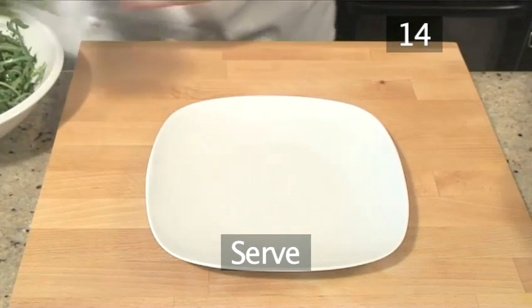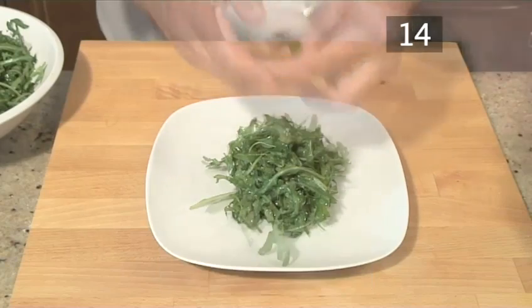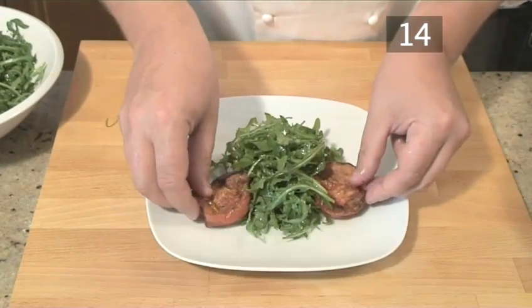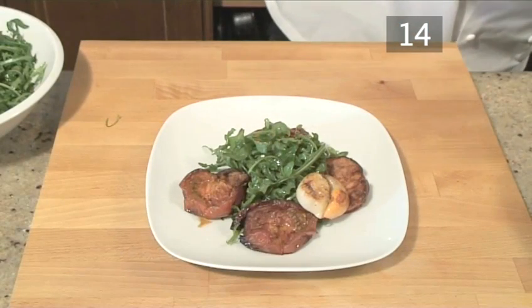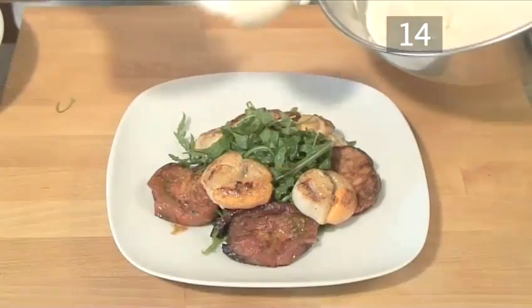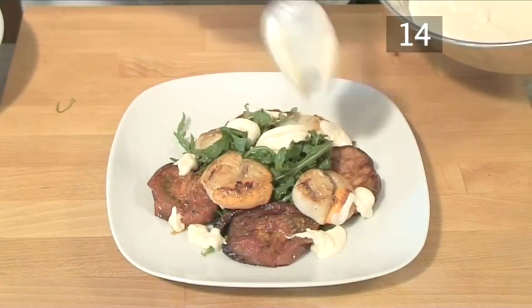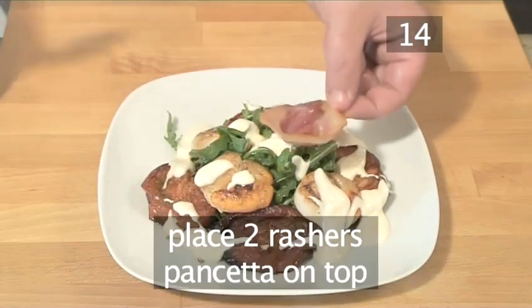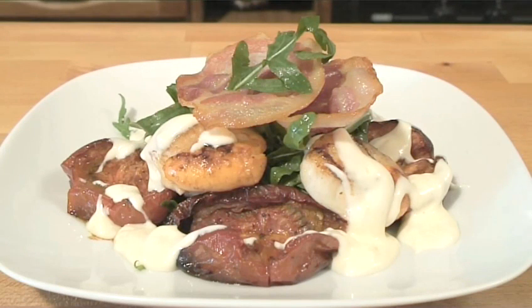Step 14. Serve. On each serving plate, heap a mound of rocket in the centre and then place 4 tomato halves around the rocket. Place a scallop in between each of the tomato halves. Spoon the aglioli over the rocket, tomatoes and scallops. And finally place 2 rashers of pancetta on top. And there you have it — scallops with roasted tomatoes and aglioli made the Videojug way.